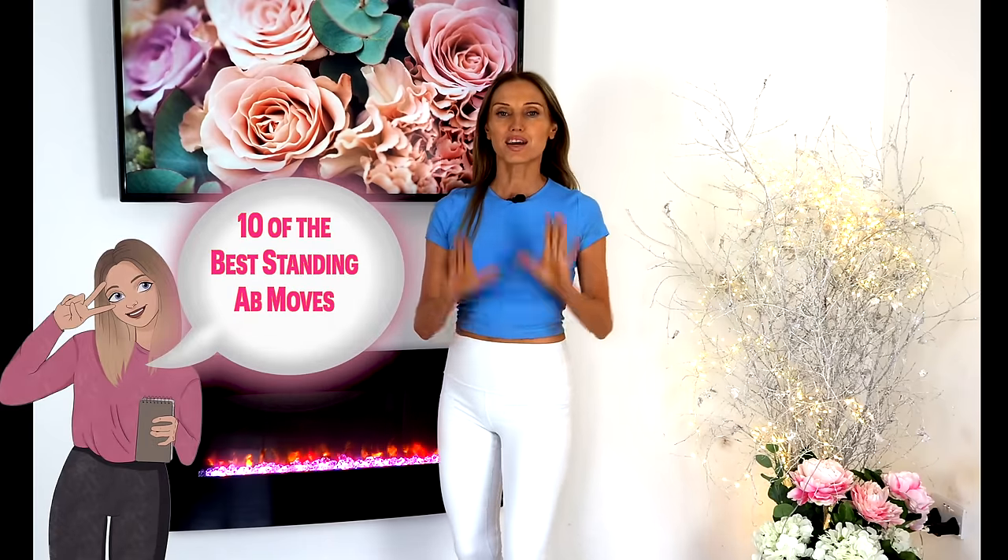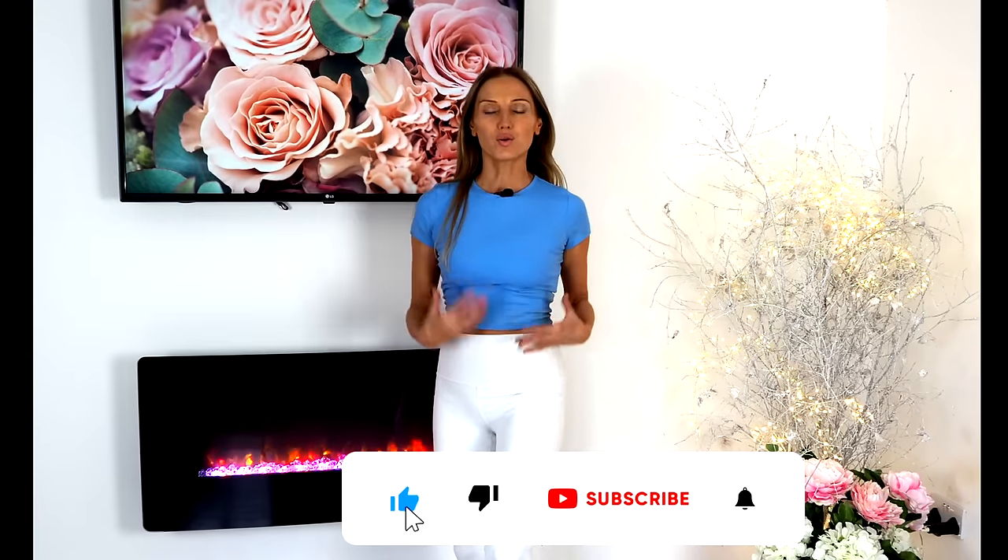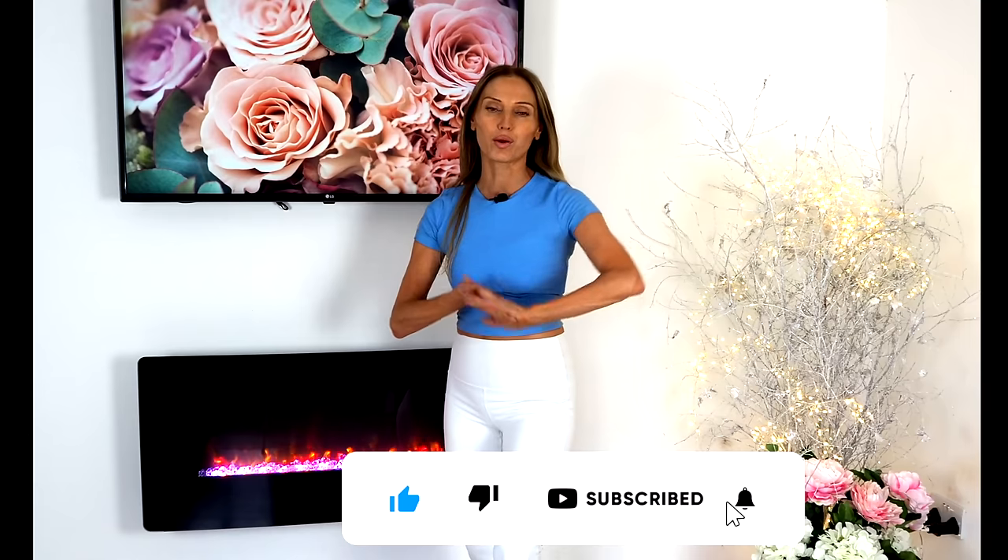Today's home workout with your online trainer Lucy Winden-Reed is all about your abs. I've picked the 10 best standing ab moves. These are really going to work your core, your waist, and you don't need any equipment.